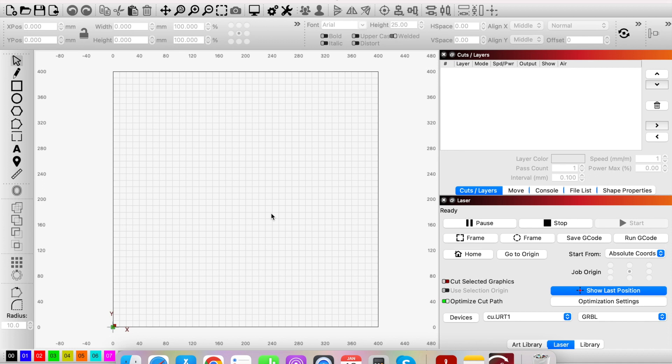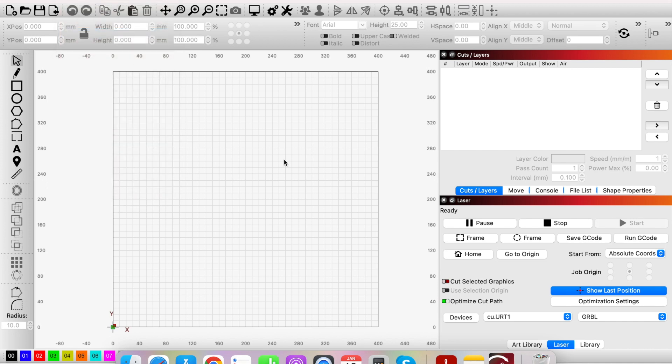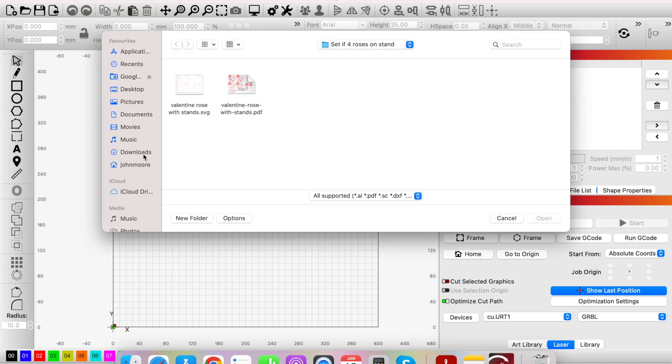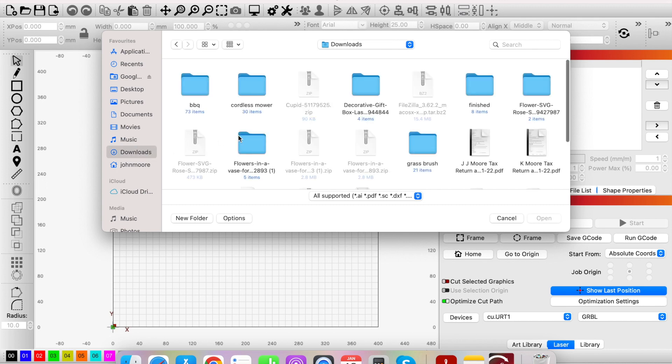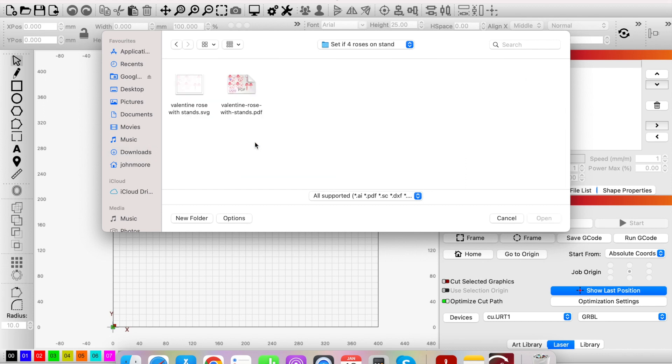I'll show you how to bring an SVG design into LightBurn and then how to arrange the SVG design so that you can cut it out on your laser machine, no matter what laser machine you have. The first thing we need to do is import the file. Go to File in the top menu, then Import, and find the file. On my machine it goes to Downloads, and if it's a zip folder you'll need to unzip it first.